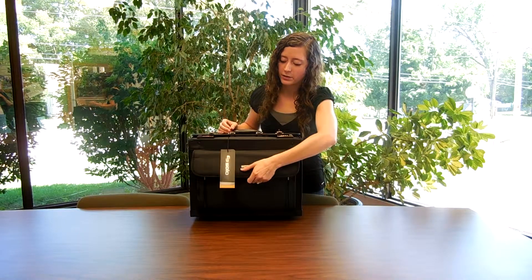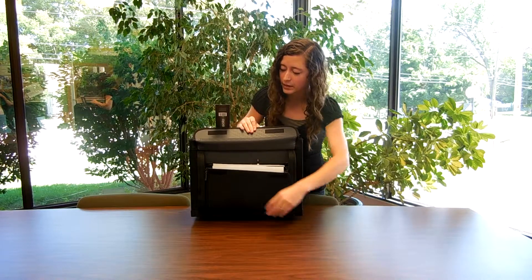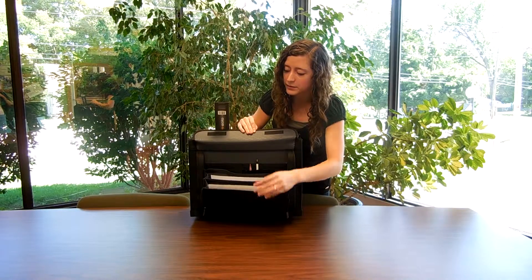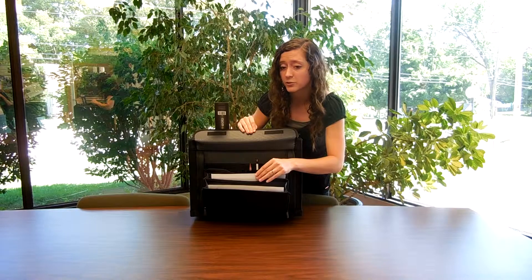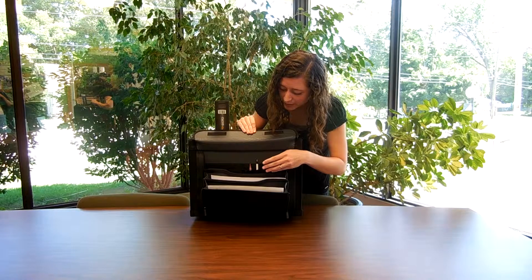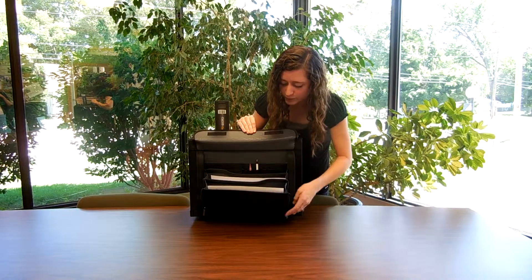If we take a look at the front compartment, it zippers open and reveals a two-pocket file system. You can file your Kingdom Ministries, magazines, and papers. It also has two pen holders and a few card holders as well.